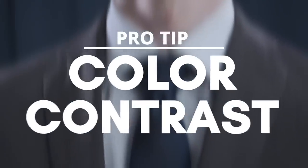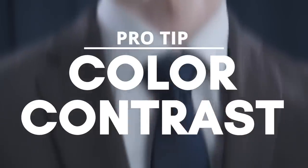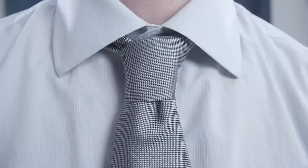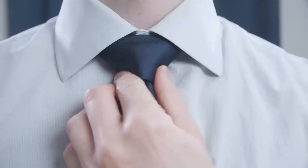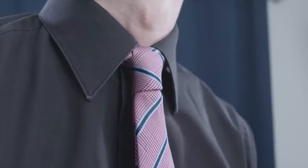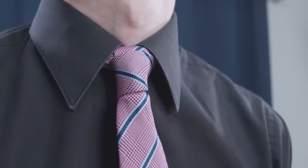The next pro tip: pay attention to the color of your shirt when you wear a necktie — you want a bit of contrast. Make sure the tie isn't too similar in shade to the shirt, otherwise it will just blend in. For a more formal look, always default to a lighter colored dress shirt. As for dark shirts with lighter colored neckties, personally I don't like that look — in most cases it looks tacky and isn't nearly as versatile.